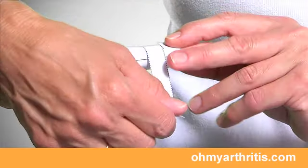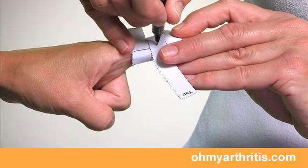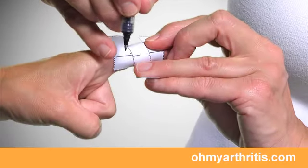Pulling lightly on the tab, mark or have your helper mark the tab where it overlaps the measurement line. Then pull the tab a bit tighter and make a second mark where the tab overlaps the line.